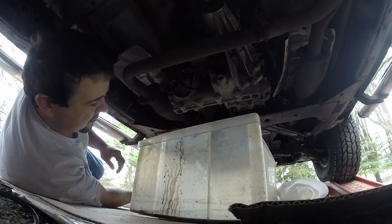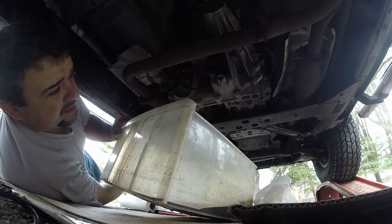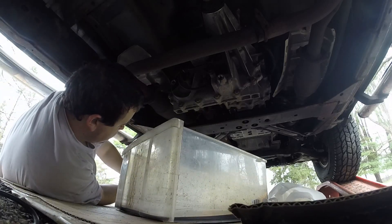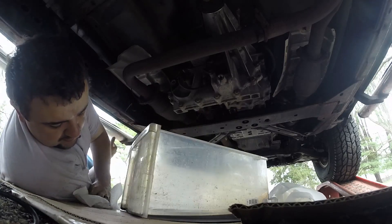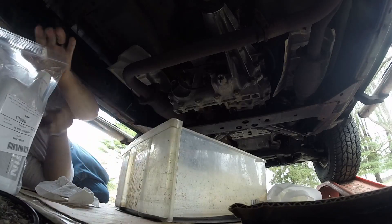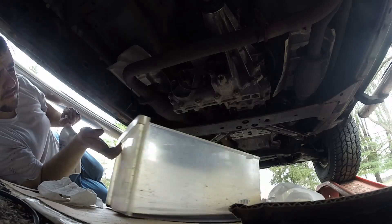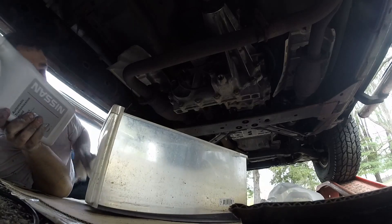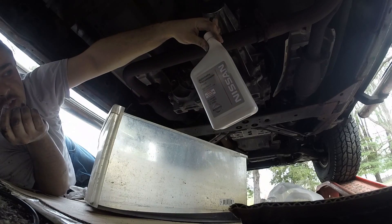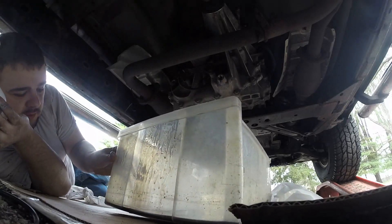I don't remember exactly how much this is supposed to take — I thought it was two quarts. The wind is crazy, but we're going to find out. I got three, just to be safe. And this uses the special Nissan Special Automatic Transmission Fluid. The transfer cases usually use transmission fluid, and this is what it uses — Nissan Matic D ATF. And that's what the transmission on this truck uses too.